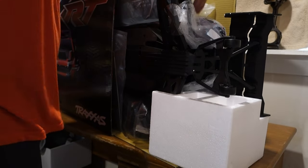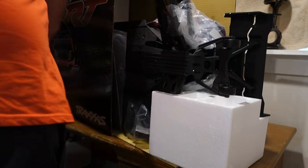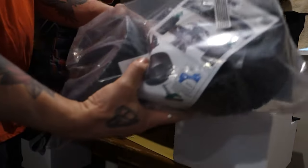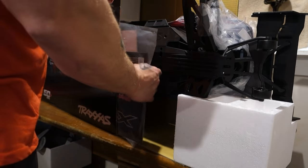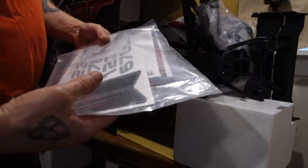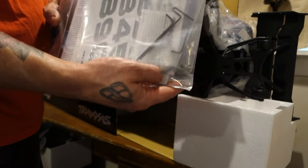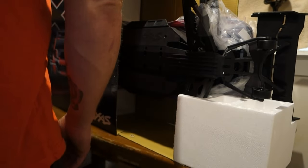This thing is already looking crazy cool. Big old tires, and of course the other ones are down here. Maybe it's just the big kid in all of us, but there's just something about opening fresh RC stuff — the smell and everything, it is just cool. You got your instructions, some tools, a gear, a different gear option, which is kind of cool of them to send that. I think they did the same thing with the X-Maxx.